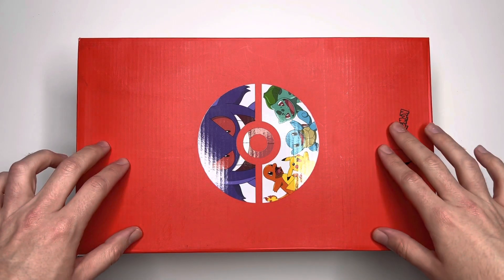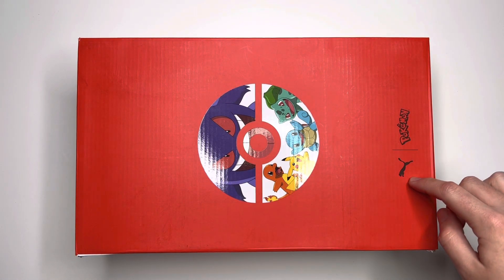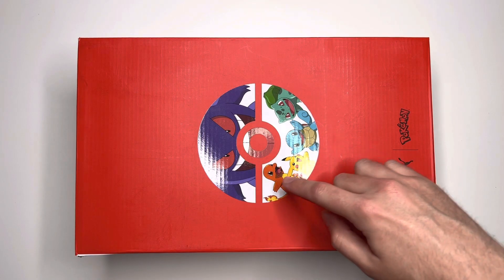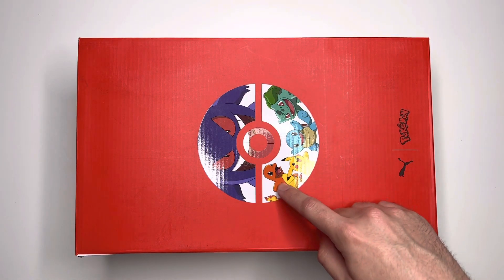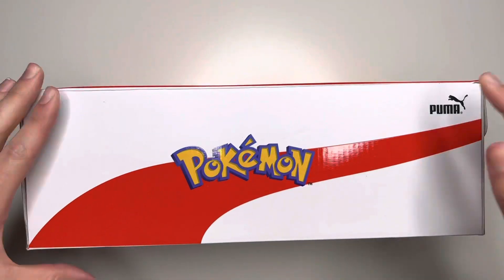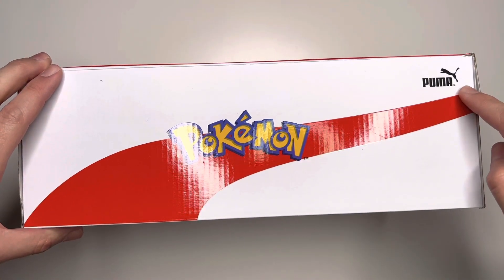First things first, we have the box. The top is red, you can see it has the Puma logo and then it says Pokémon. You have a little Poké Ball right here in white. On top is Gengar, then you have Charmander, Pikachu, Squirtle, and Bulbasaur. On the side you have the cool Puma stripe, Puma logo, and then it says Pokémon. Coming over to the inside, the tissue paper has the original 150 Pokémon.